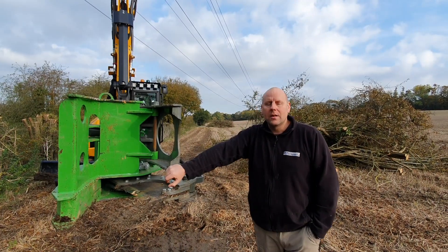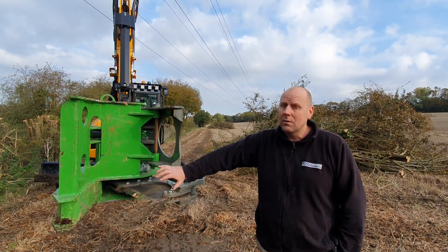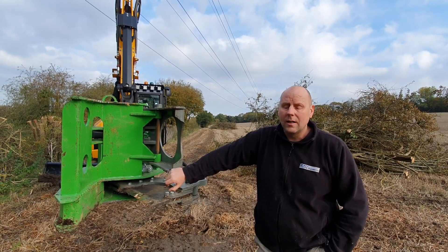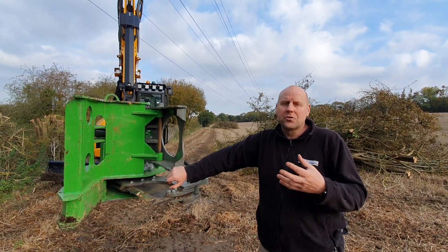Hello, I'm Richard from RSR Engineering and today we're going to be talking about our tree shear range. Our range starts off with the mother cutter range. It's a new design by us this year, proving very popular so far, because it might be the baby or the budget of the range but it's still extremely powerful.